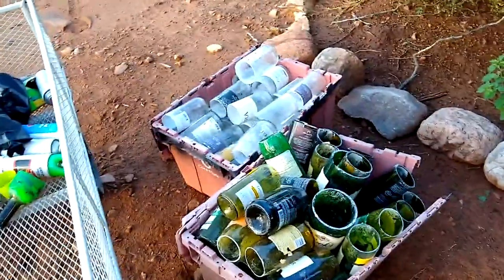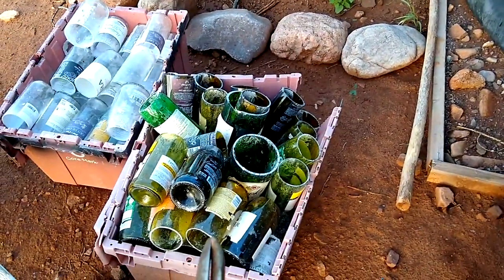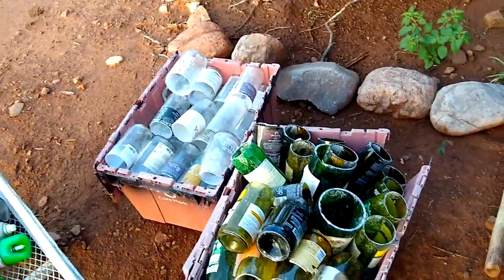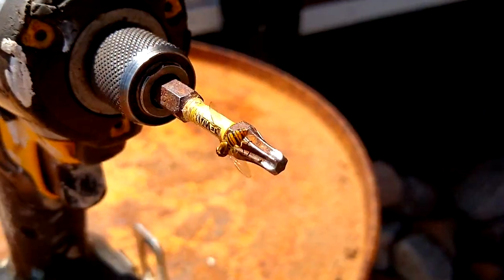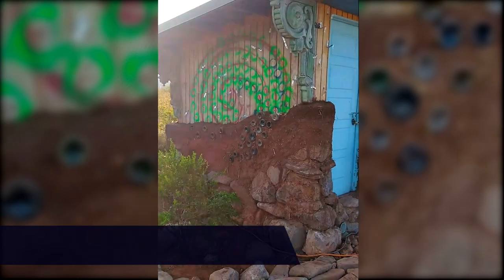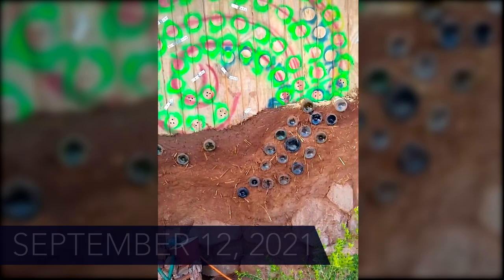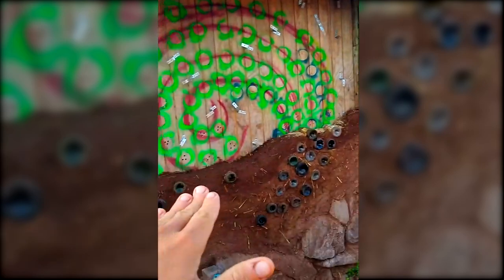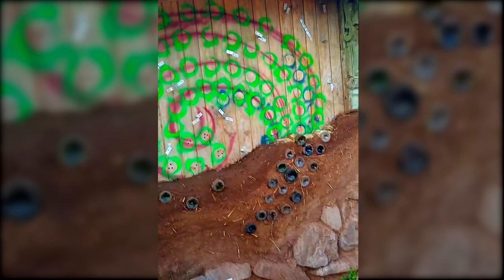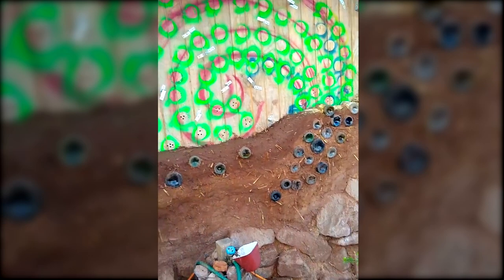I got the table saw or tile saw out and started cutting bottles. I've got probably about 100 bottles cut — we're going to do a mix of green, yellow, and clear bottles. I want to give you an update on the cob pump house shower setup we got here. You can see we're probably four, five feet up. The bottles are coming along really nicely. I got a timer for the Christmas lights that are behind here, so that glows really cool at night.